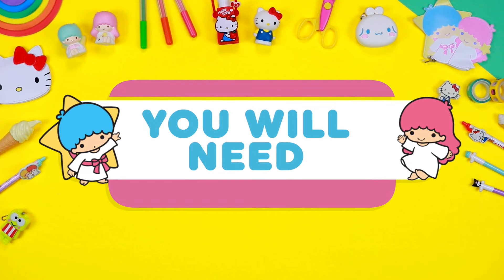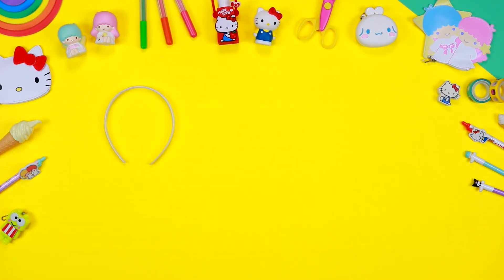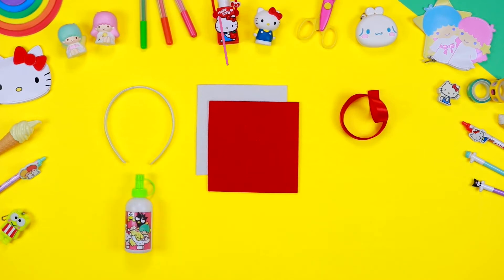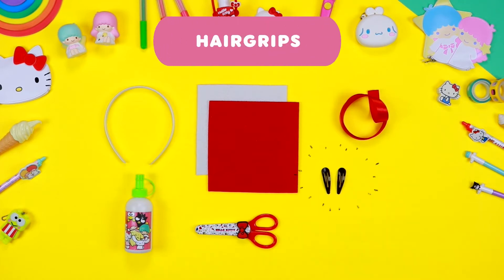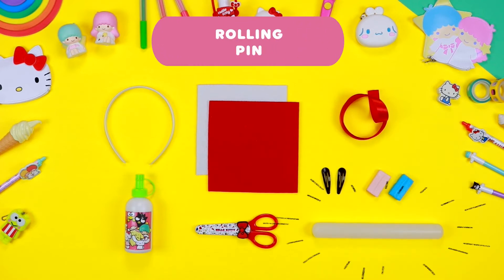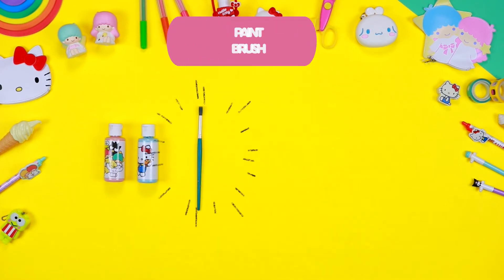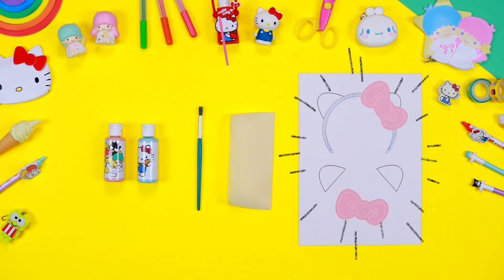Let's check what we need: a hairband base, a sheet of white felt, a sheet of red felt, coloured ribbon, glue, safety scissors, hair grips, polymer clay of different colours, rolling pin, acrylic paint, paintbrush, parchment paper, and a printable pattern.